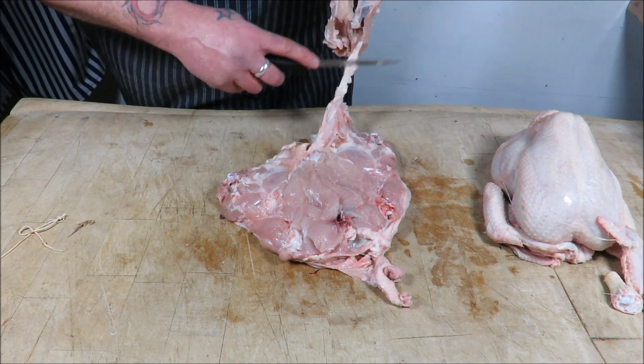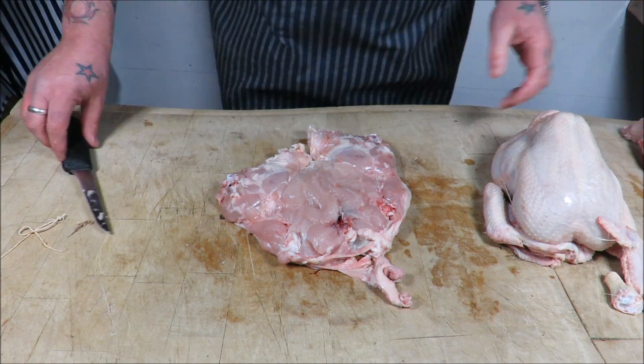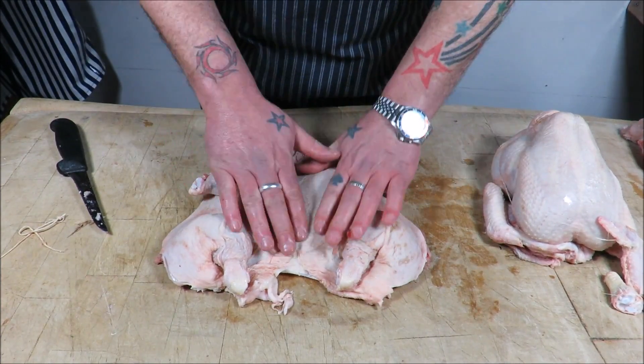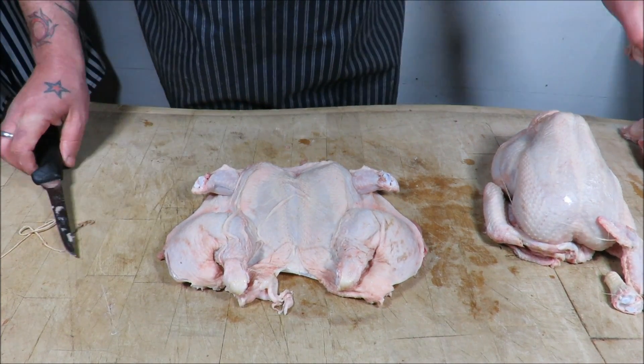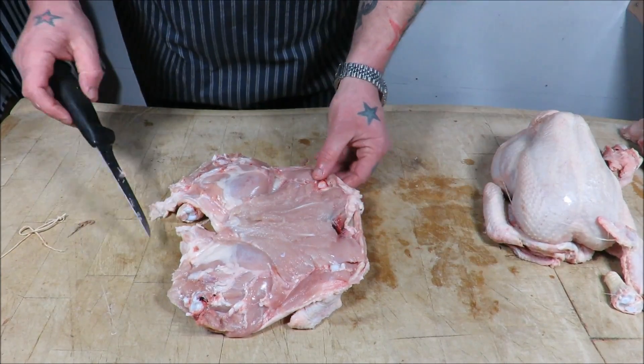And there you have the main carcass taken out of your chicken, and you're left — as you can see — with no holes in the skin. I'm going to square that off. Next I'm going to show you how to bone the wings.